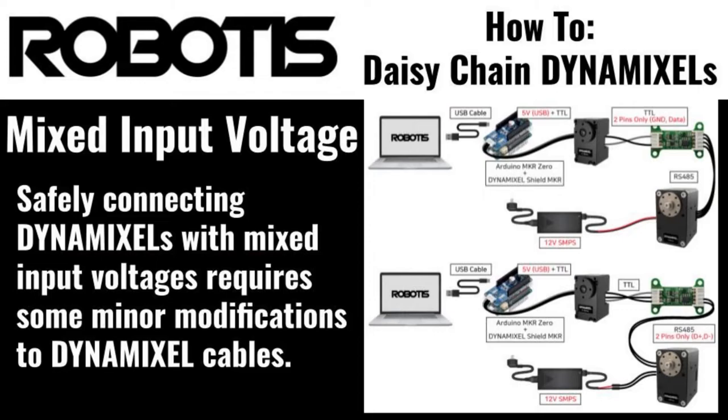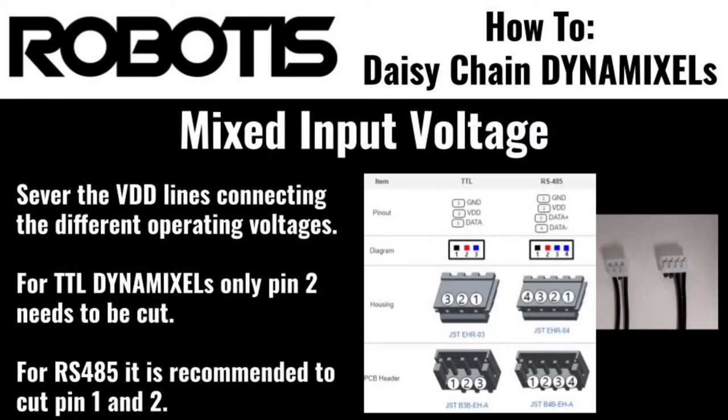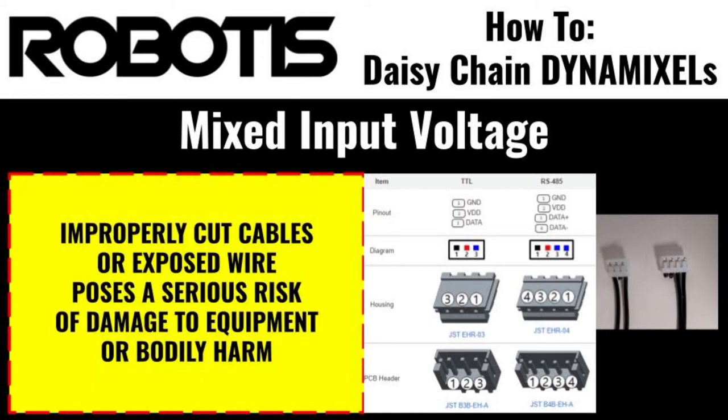Connecting Dynamixels with mixed input voltages requires some additional steps in order to prevent damage to your actuators. The first step is to disconnect the VN line of your chosen Dynamixel cable. The VN line on all Dynamixel cables is connected to pin 2, in the middle of TTL cables, and the second pin from the right on RS-485 Dynamixel cables. Be sure that the connection is severed completely in order to avoid damage to your Dynamixel actuator, and that any exposed wires are safely trimmed to avoid damage to you.